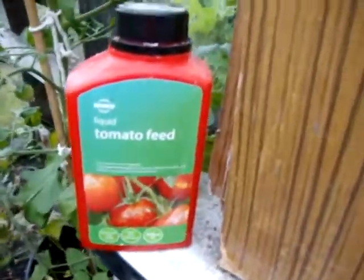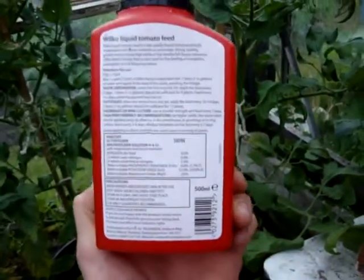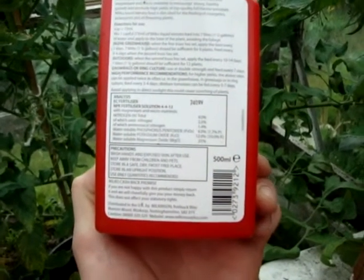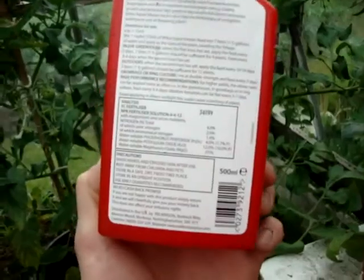All you need to do is get some tomato feed as soon as your fruits form on the trusses, but you want to make sure the ingredients include water-soluble magnesium oxide. Some of the cheaper tomato food doesn't have any trace elements in it, so you must make sure it's got that in.